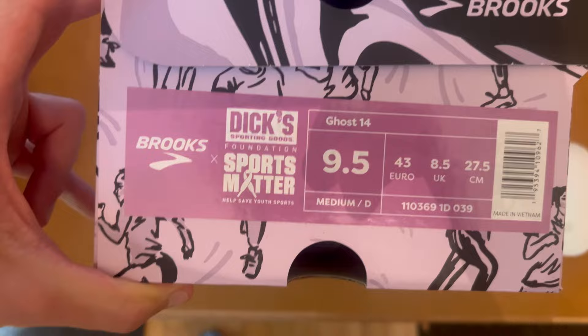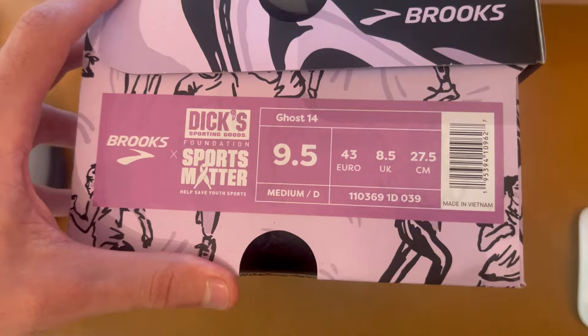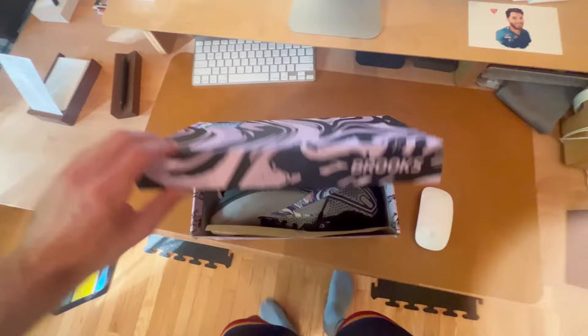What's up everybody, it's your boy Nurse Deco, and today we're going to be doing an unboxing of the new Brooks Ghost 14 shoes. These are the Dick's Sporting Goods Sports Matter — help save youth sports — edition, in the men's 9.5. Unboxing my first pair of Brooks, let's go!